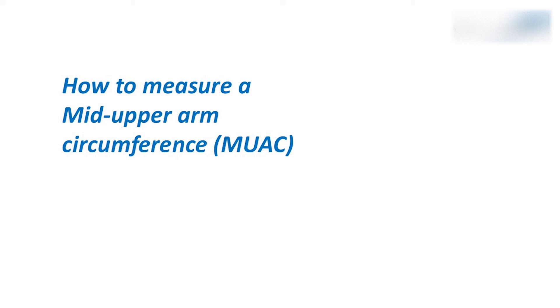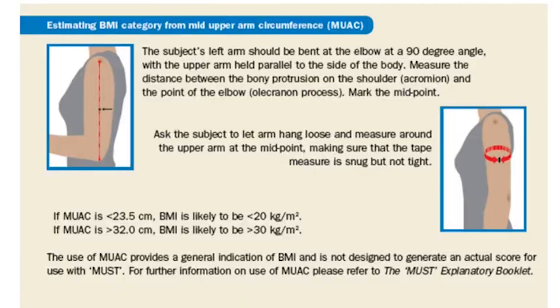This short video shows how to measure an individual's mid upper arm circumference or MUAC. This measurement can be helpful if you are unable to weigh a person and can provide a guide to estimate their body mass index or BMI and monitor changes over time. Explain to the individual what you are measuring and gain appropriate consent.